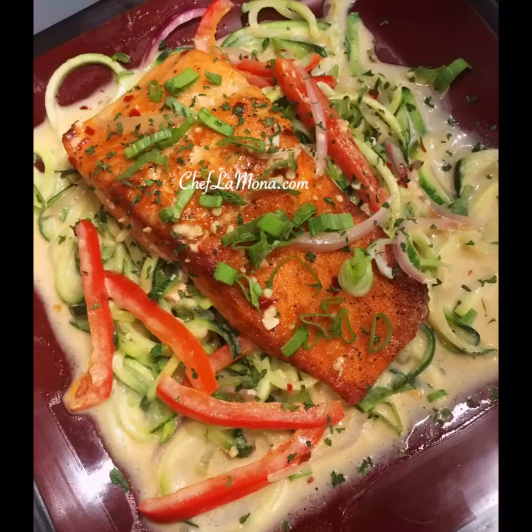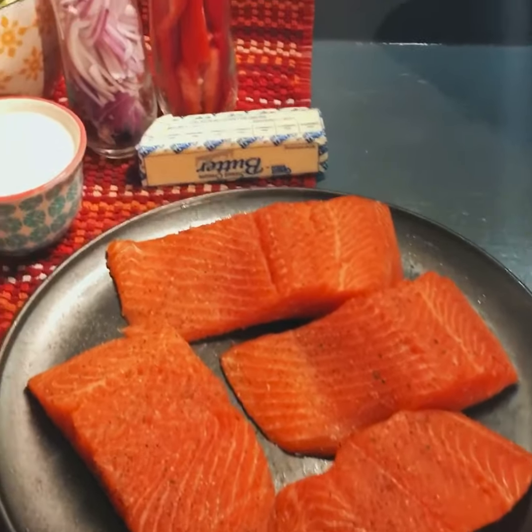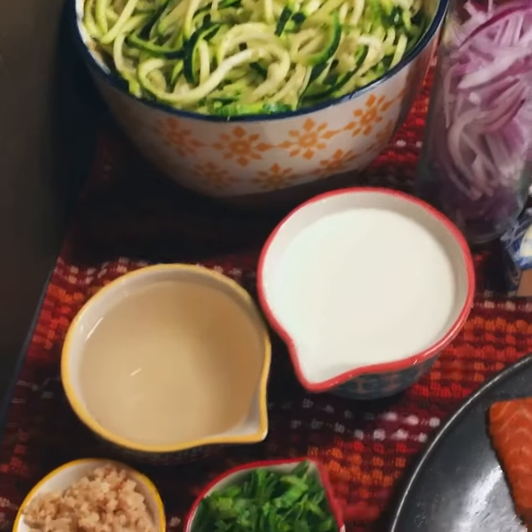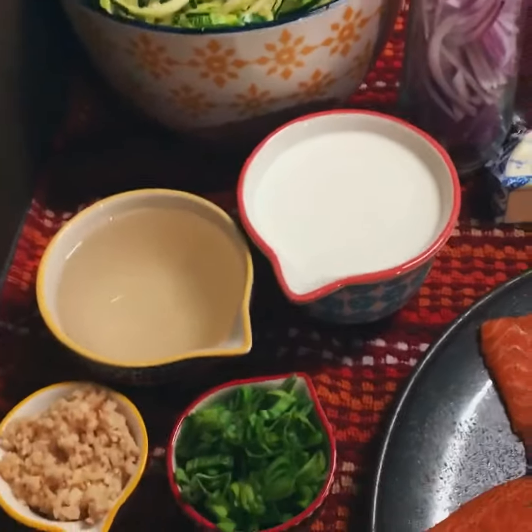Hey, welcome to my channel! Today I'll be making steelhead trout with white sauce over zucchini noodles — an easy 20-minute dish. This dish is so simple and tasty, it will blow your mind. All of the ingredients will be in the description box.